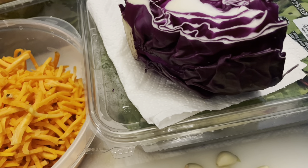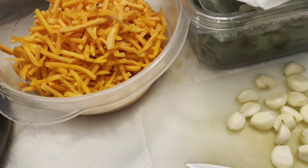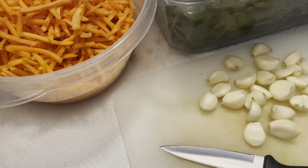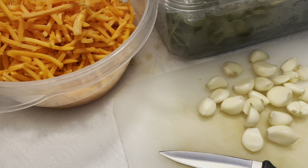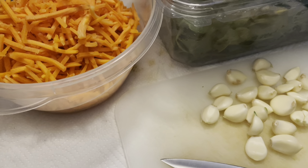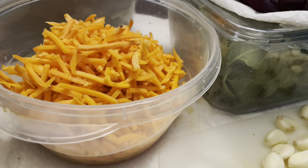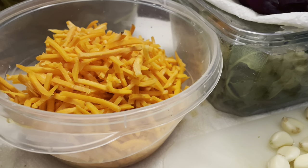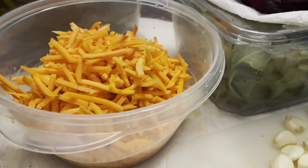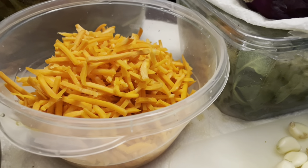I also have some leftover red cabbage from the prior two weeks. It has kept very well because of the way I preserve the vegetables in the refrigerator. I'm going to cut the remainder of it and add it to the mix. Sometimes I eat these materials raw, but the majority of the time I eat them cooked. I can simply dump those vegetables into a bowl and eat it as a salad, or dump it into a crock pot and eat it as a slow-cooked meal.